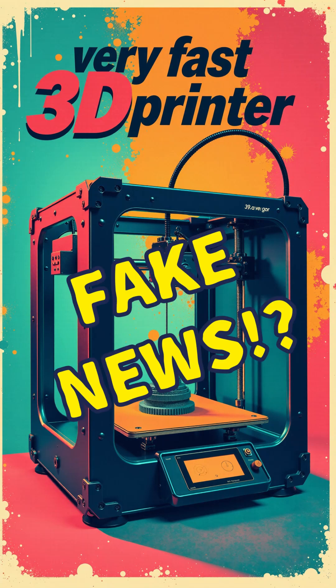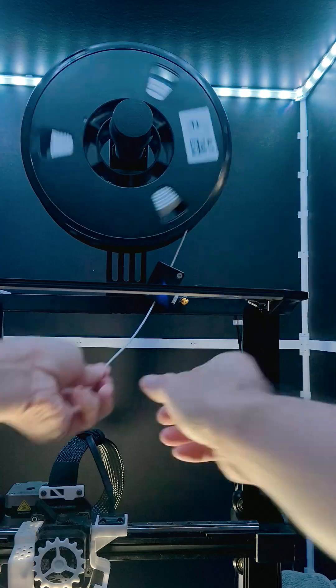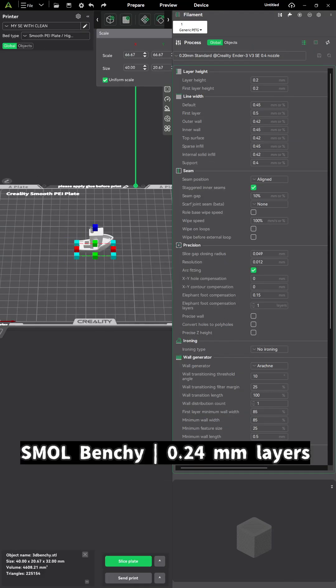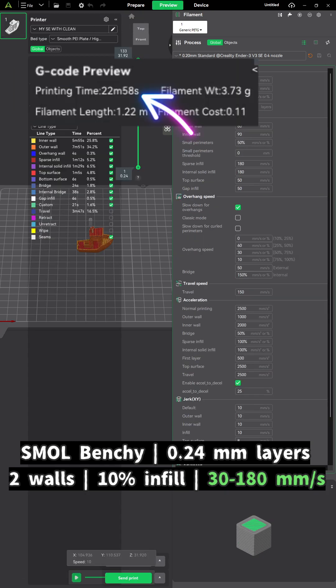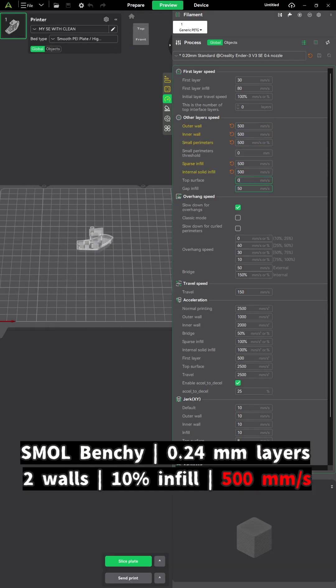Will a fast print speed really cut the print time? Let's do a simple test with basic PETG. Print a two-third Benchy nice and slow, and another with blazing fast speed.